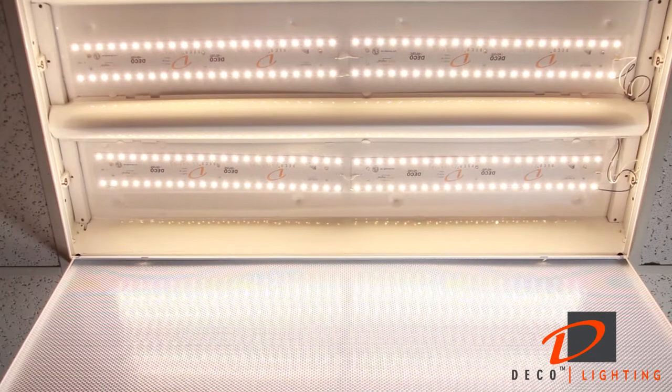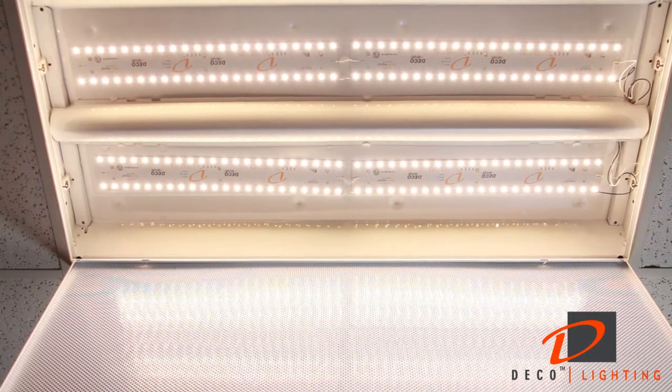Turn the breaker back on and energize your new energy-efficient Linea LED fixture.